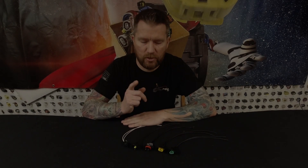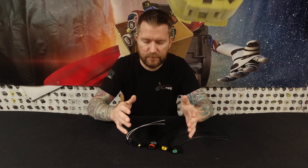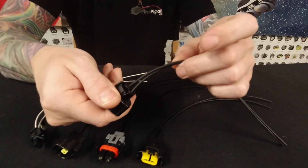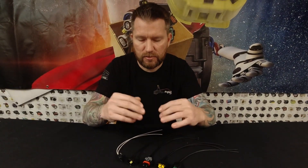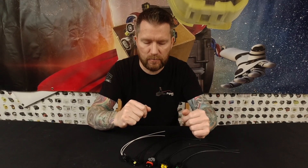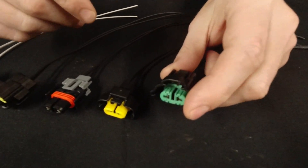Rustin here with findpigtails.com and today we are going to go over our five top sellers for our two-pin connectors. Everything here that we're showing you today is all two-pin connectors — the connector has two cavities in it and two wires. Sometimes you'll hear us refer to a connector as a 10-pin connector, but you might only have four wires in it. So these connectors here today, all two wires and two cavities, both spots full for whatever your application is.